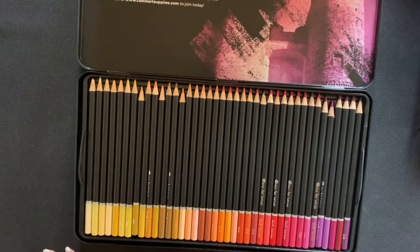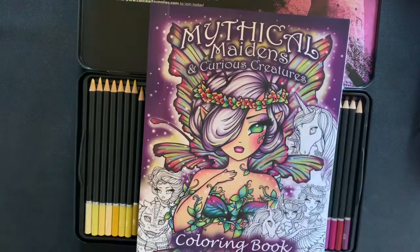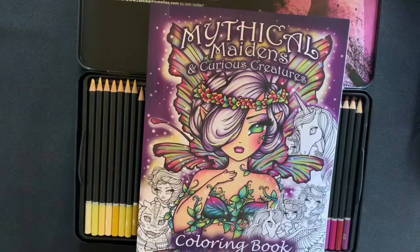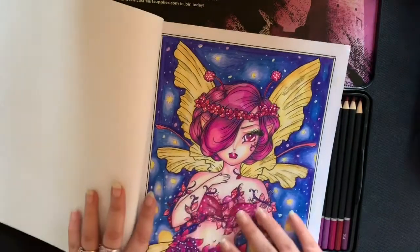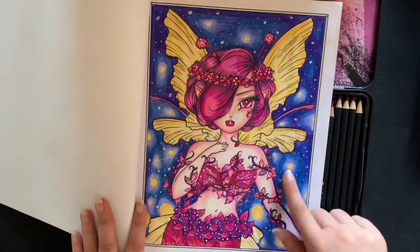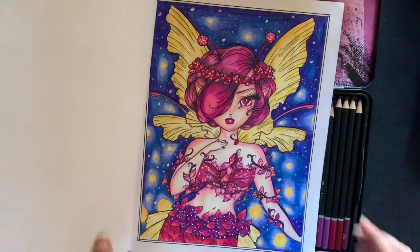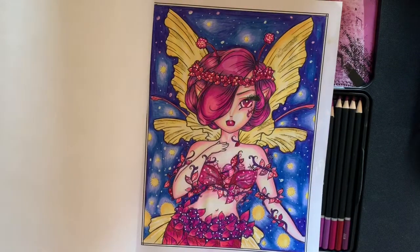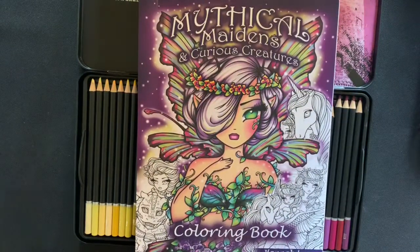As for the pencils themselves, I do think they are really pigmented, really soft and blendable. To try them out I used my Mythical Maidens and Curious Creatures coloring book by Amma Lynn. As you can see from the page I did with Castle Art, I find them to be very pigmented and they blend really well - really smooth and creamy when you lay them on the paper.